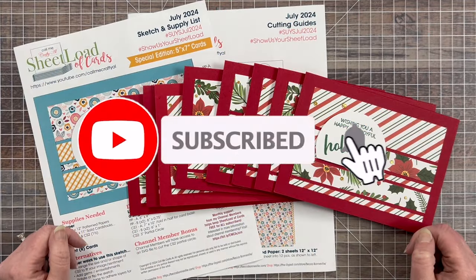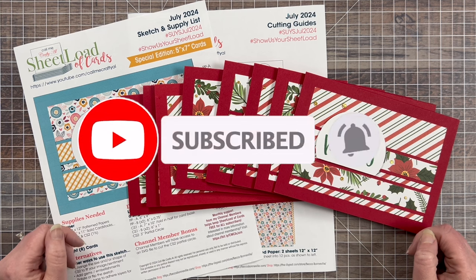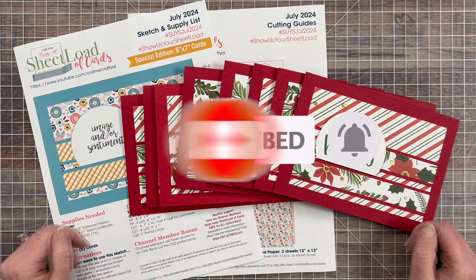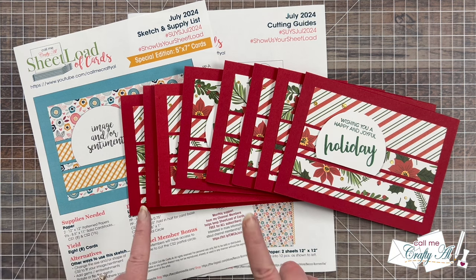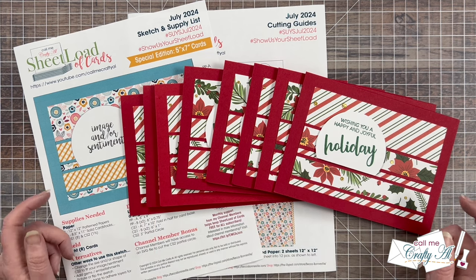Today's video is one of my favorites to make each month — it is the Sheetload Showcase. I'm going to be sharing a look at all of the cards my creative team created with the brand new July 2024 Sheetload of Cards.